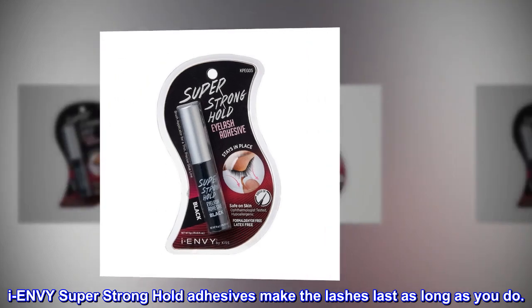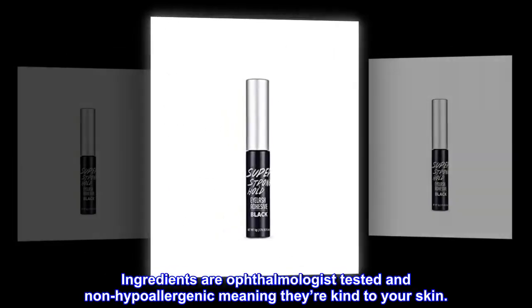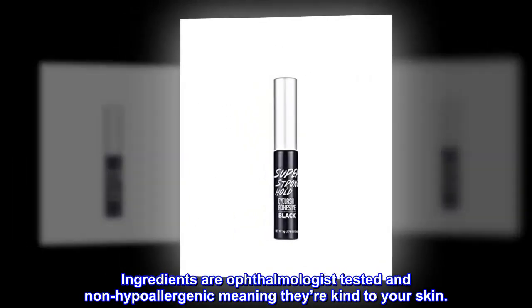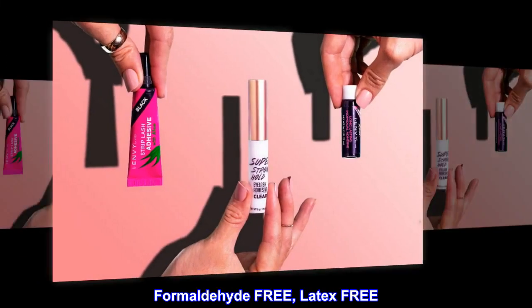INV Super Stronghold adhesives make the lashes last as long as you do. Ingredients are ophthalmologist-tested and non-hypoallergenic, meaning they're kind to your skin. Stronghold for 48 hours, waterproof, sweatproof. Formaldehyde-free, latex-free.